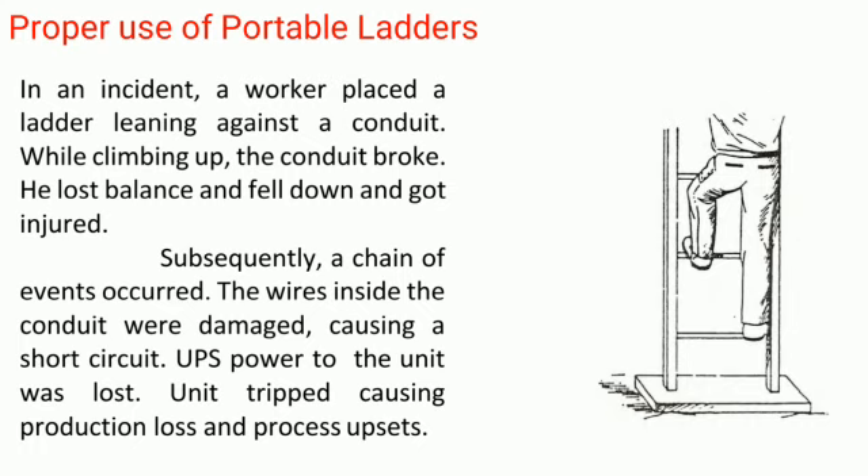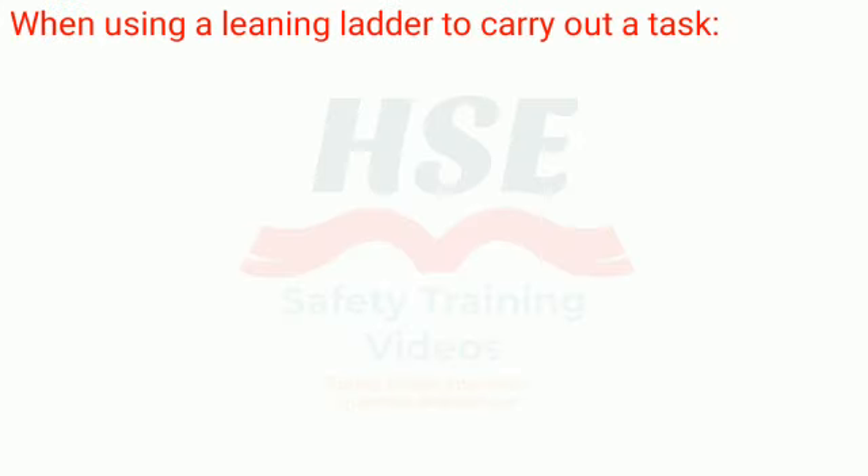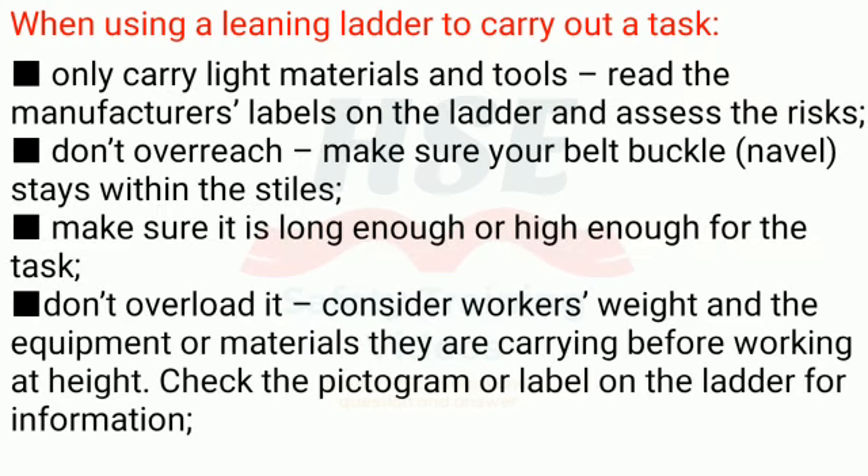Subsequently, a chain of events occurred. The wires inside the conduit were damaged, causing a short circuit. UPS power to the unit was lost, and the unit tripped, causing production loss and process upsets. Rule 10: When using a leaning ladder to carry out a task, only carry light materials and tools. Read the manufacturer's labels on the ladder and assess the risks.